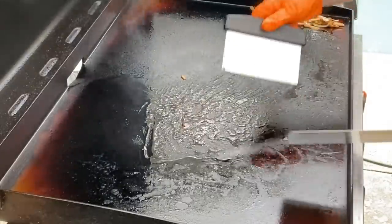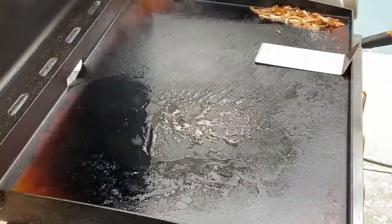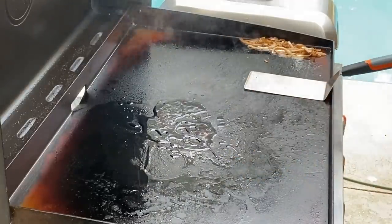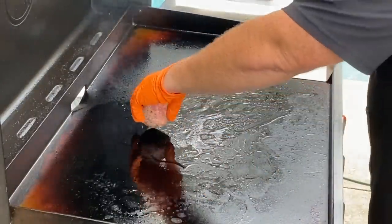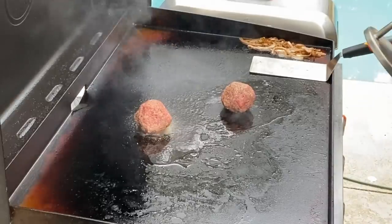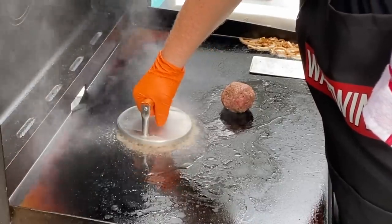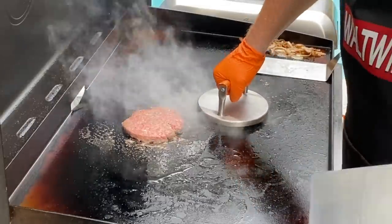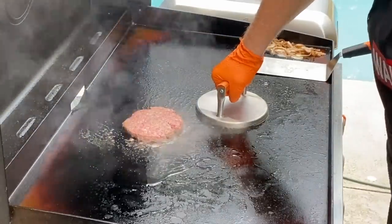Look at that sizzle! Now, we have these juices here that we want to leave. When we place the burgers down, we're going to use a little bit of vegetable oil to make sure we're not sticking to the griddle top, but I'm also going to pull in those juices. We get our meatballs on, making sure they have plenty of space for the smash. We smash and hold for about 10 seconds each. Pull it! Number two — pull it!